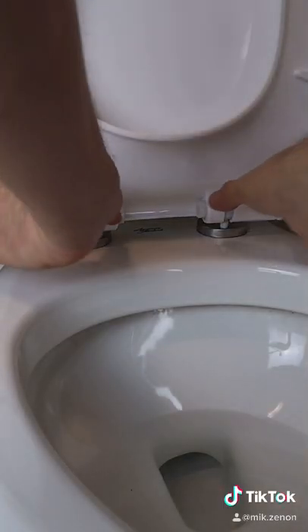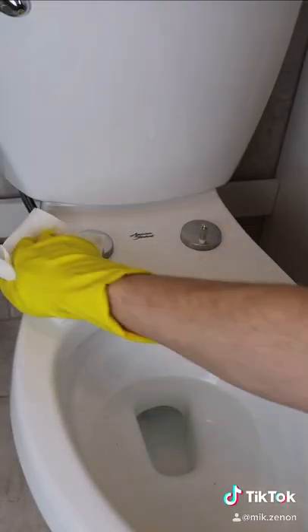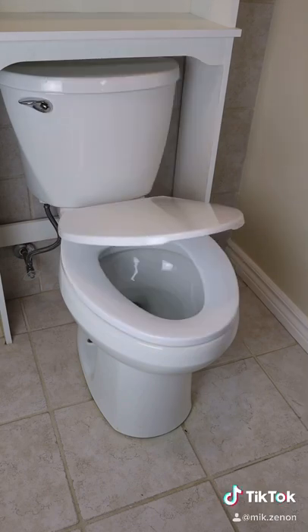Now when it's time to clean up, I just have to press the buttons on the inside, and the toilet seat lifts right off. With the quiet close feature, no more slamming the toilet seat or the lid again.